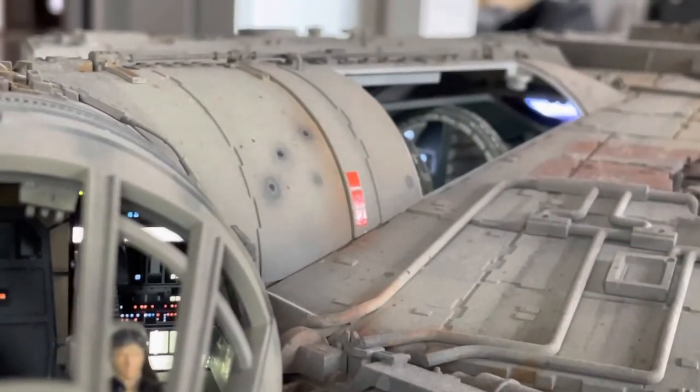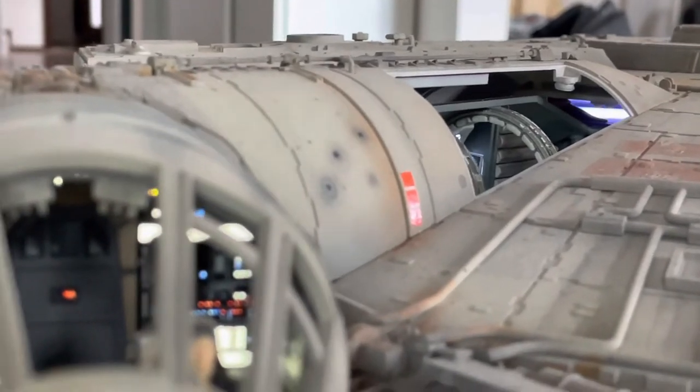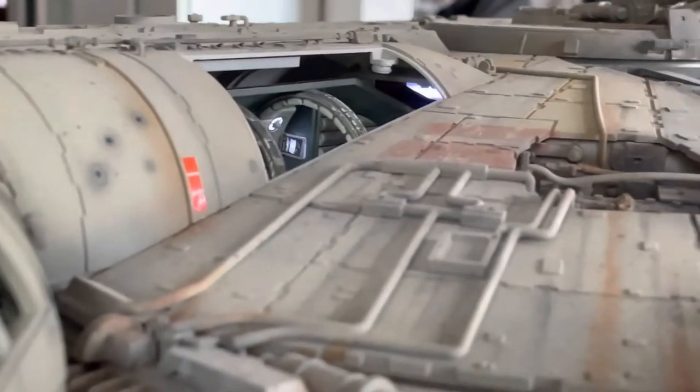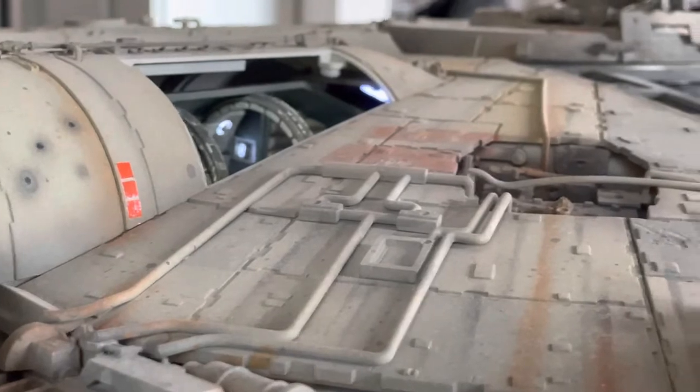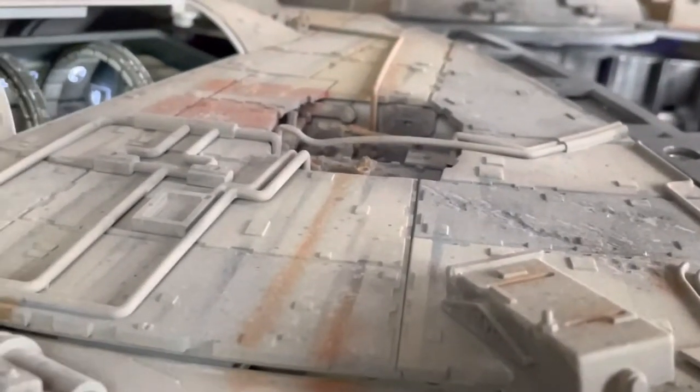The overall effect of the model I think is really, really good. It's got battle damage — there's streaks coming down off the hull, and there's rust.